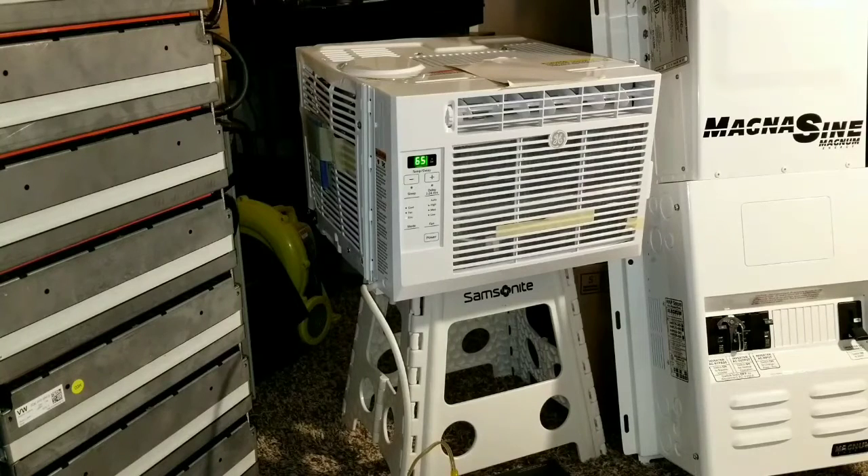It's on auto in eco mode. Checking the meter now — we're at 63.7 volts at 79% state of charge, and we are pulling only 1.6 amps from the batteries. The system is running really, really well.